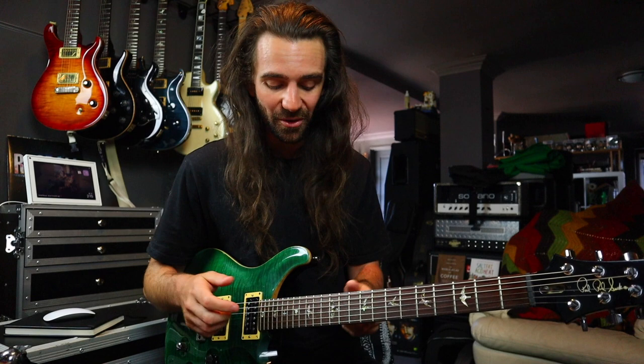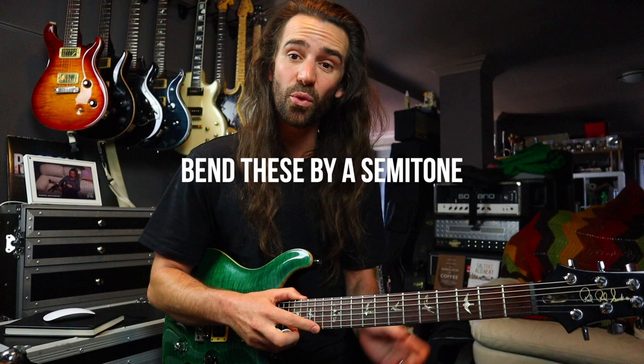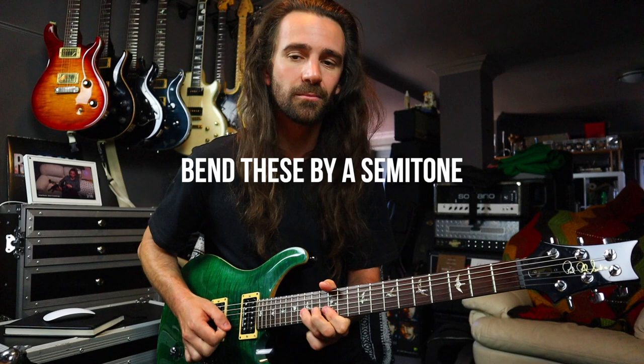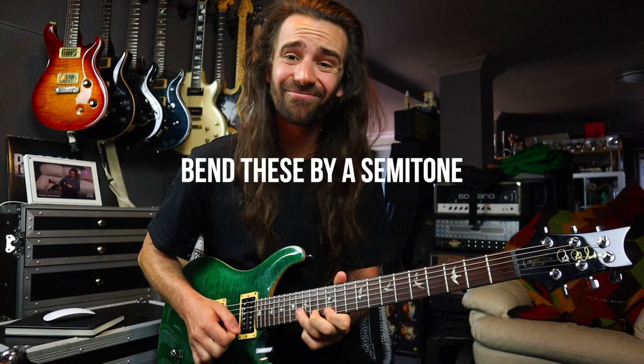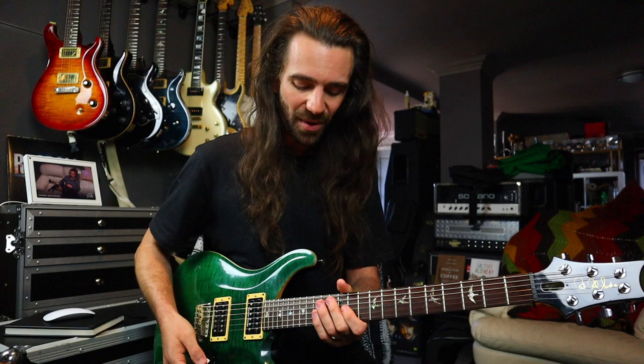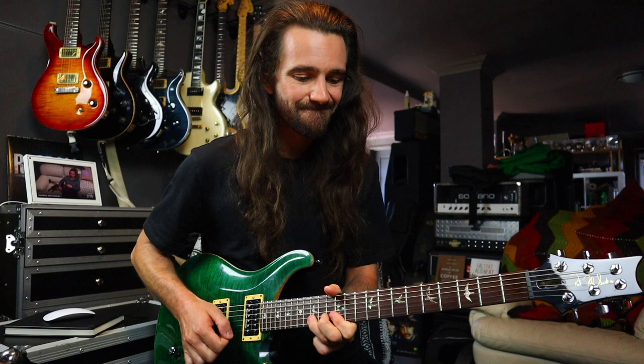Two extra notes you may not have played around with: the ninth at fret 14 on the E string, or the sixth at fret 14 on the B string — that's going to give it a Dorian vibe and kind of sound like Schenker. And basically just reach for any note you like, whether it's in the Dorian mode, natural minor, pentatonic, blues scale, or even outside. There's no reason why you couldn't turn this into a Mixolydian-sounding lick by grabbing the major third at fret 16 on the E and bending it by a semitone. I like it a lot.